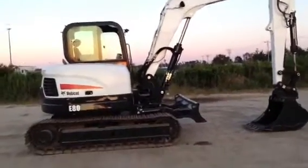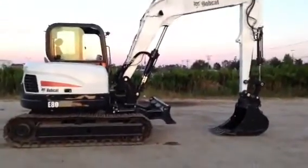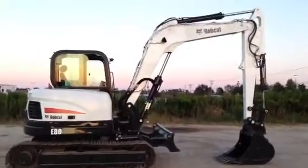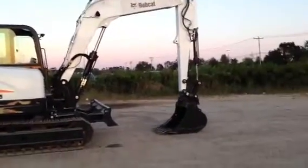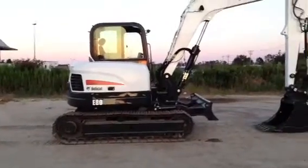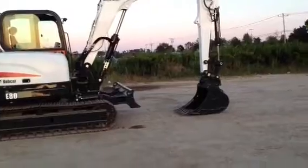What we're doing is a video inspection of a Bobcat E80 track type backhoe excavator. It's a long arm excavator, it's got a dozer push blade on it, it's track type. We're going to take you all the way around it — extremely low hour machine, 600 hours and change on it.